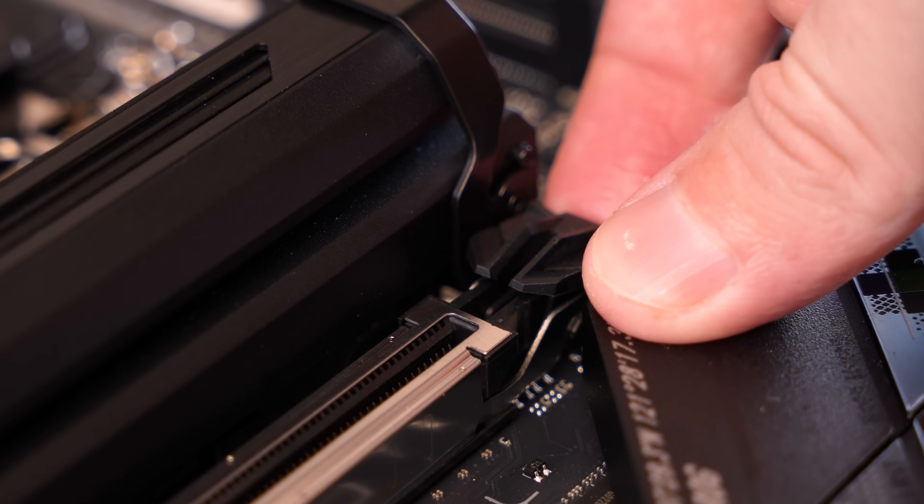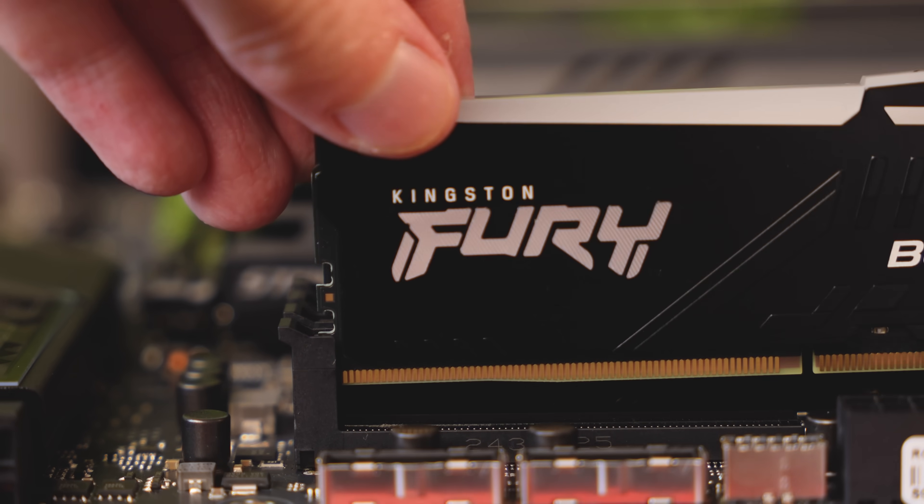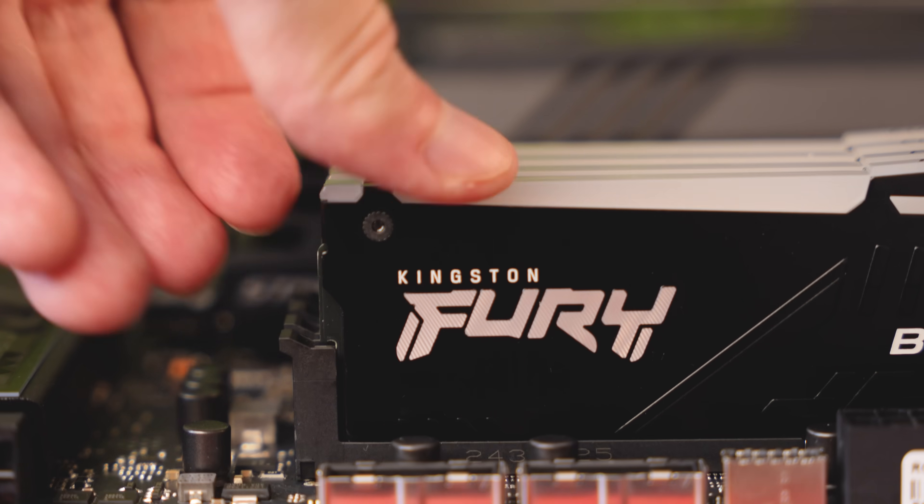I didn't come across any major issues during my time with this board, but there are a few things. Firstly, I had a bit of trouble getting my GPU to fit nicely — it needed a bit more force than I would have liked to give. Another thing is the RAM slot design. It might just be personal preference, but I'm not a fan of the one-side fixed design. It always feels like I'm going to break it as I try to get it in there.